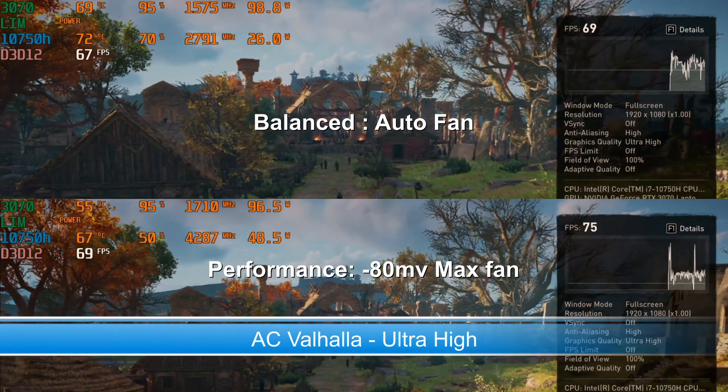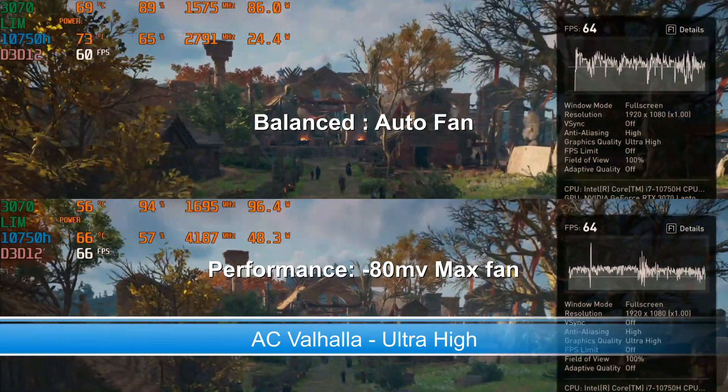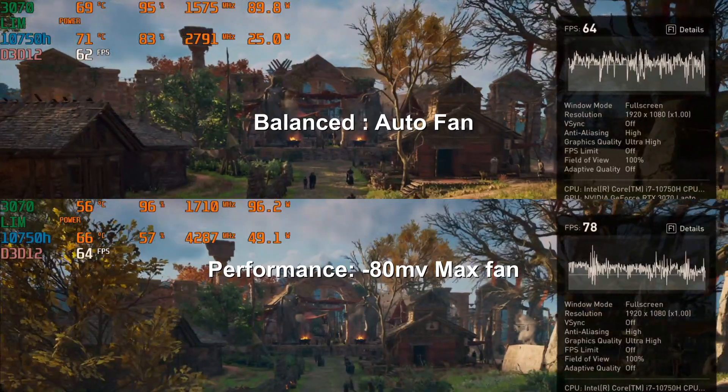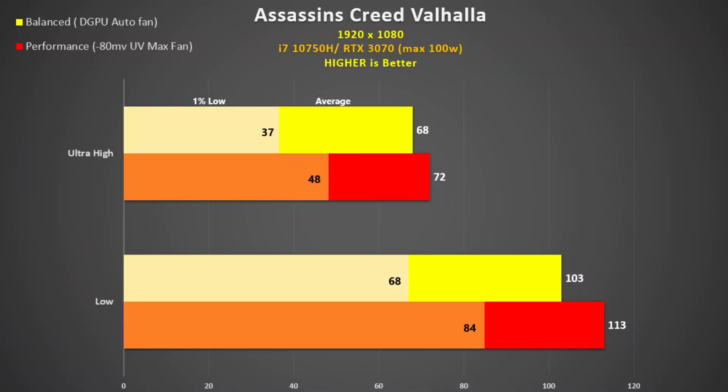Assassin's Creed Valhalla was also tested using the inbuilt benchmark. Balance mode uses about 5 to 10 watts less than performance but there isn't a huge difference between them. A 125W 3070 gets 77 fps, which is only 7% faster. A 115W 2070 Super gets 67 fps, which is comparable to the balance mode result here.